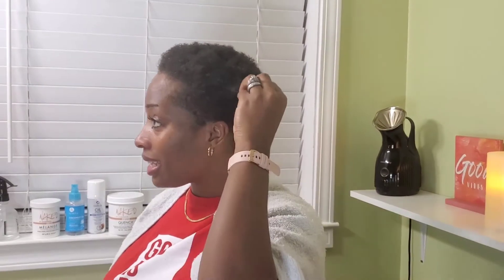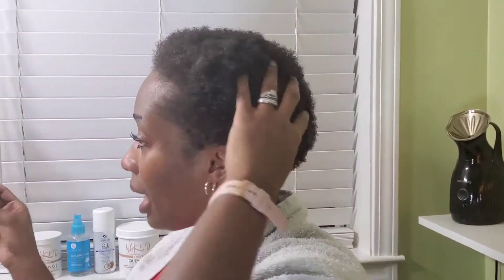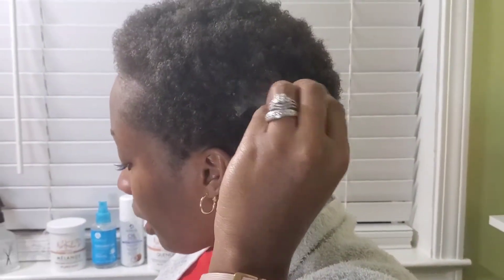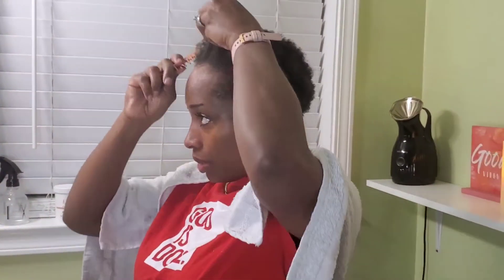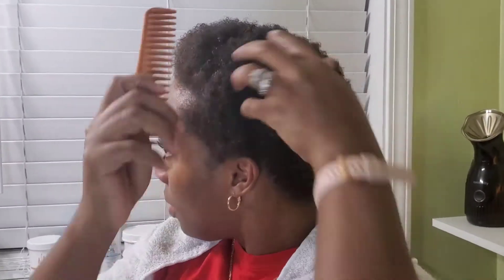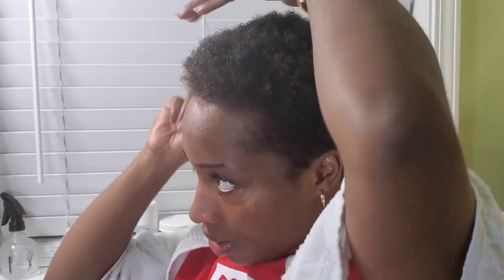My hair is actually nasty, I haven't washed it or anything like that. I'm going to show you how I go from this to actually juicy curls without washing my hair. Right now my hair is wet — I use a spray bottle to wet my hair just to comb it out, and I always comb my hair out with a wide tooth comb. It's damp.